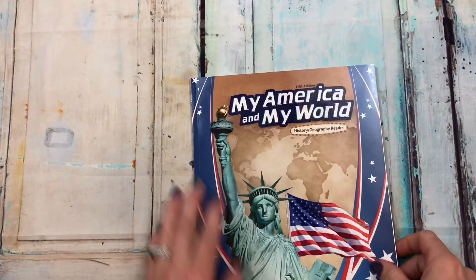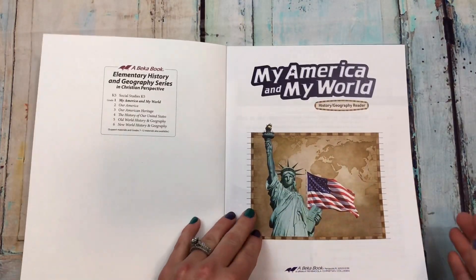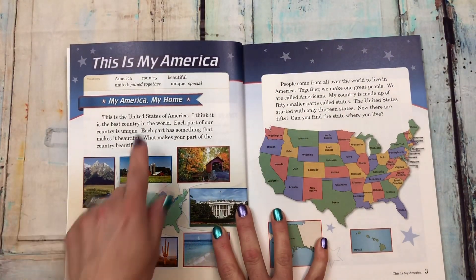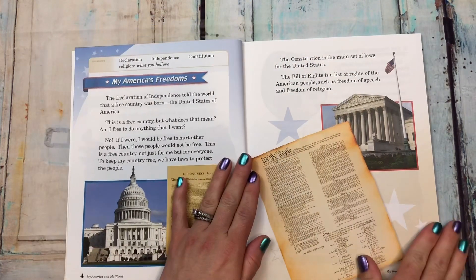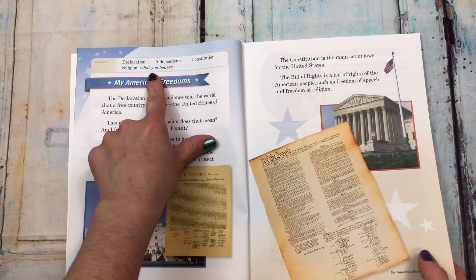Next we are looking at 'my America and my world' — it's history and geography. Here are the contents. It starts with 'my America, my home,' and then 'my America's freedoms,' which has some vocabulary words.